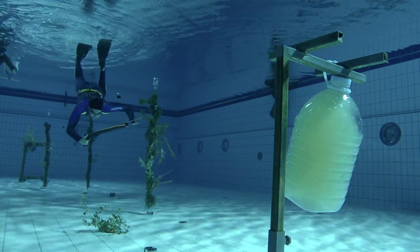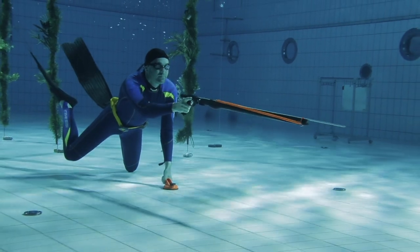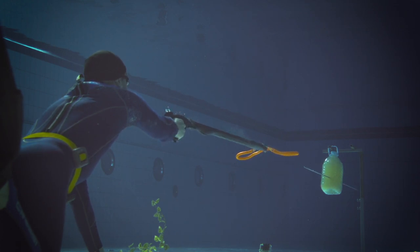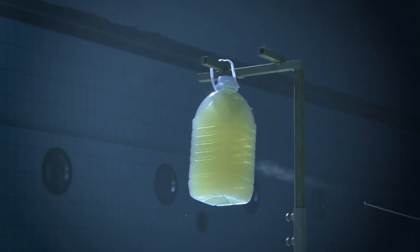Now, a spear gun shot. We see that the recoil falls in the palm of the shooter exactly along the axis of the shot. Respectively, the weapon does not shake and the hit is accurate.